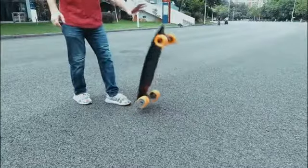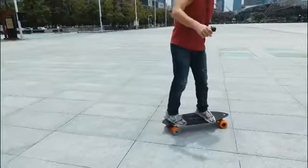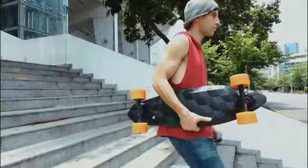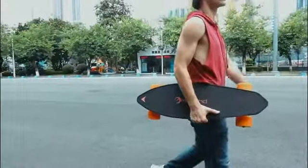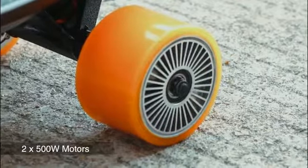Compared to other similar electric skateboards, the Max Find uses lighter material without compromising on build quality, weighing only 6 kilograms — not much more than those college textbooks you lugged around at school. The Max Find is equipped with 2x 500W wheels which are only 90mm in diameter.